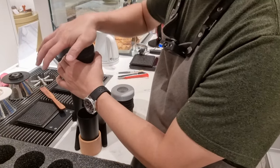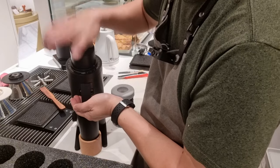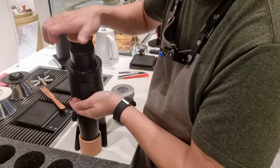It fits nicely on top. I don't really feel any air coming out — oh yes, there's air. So when I pump, I can feel the air coming out from the mouth.